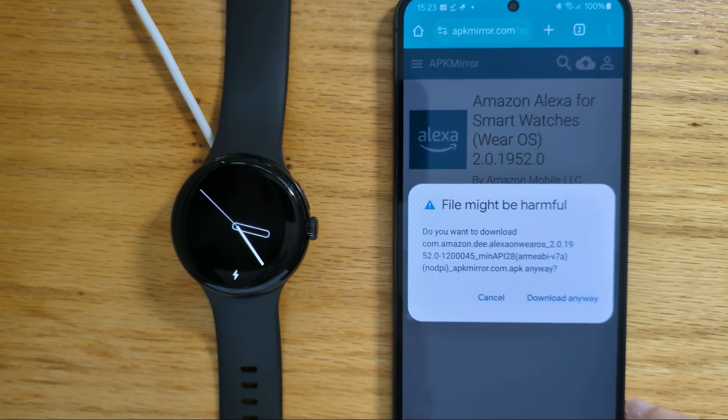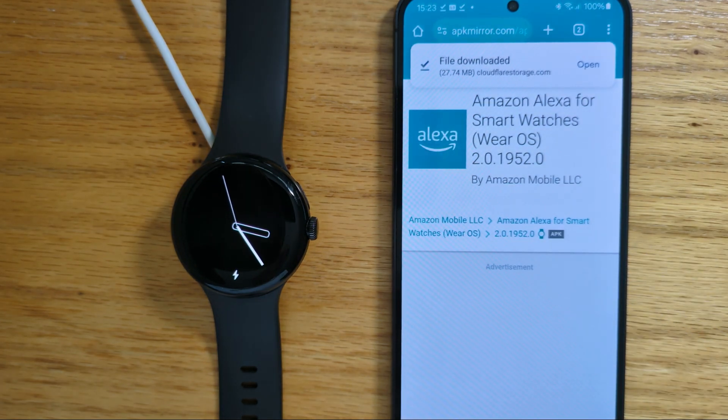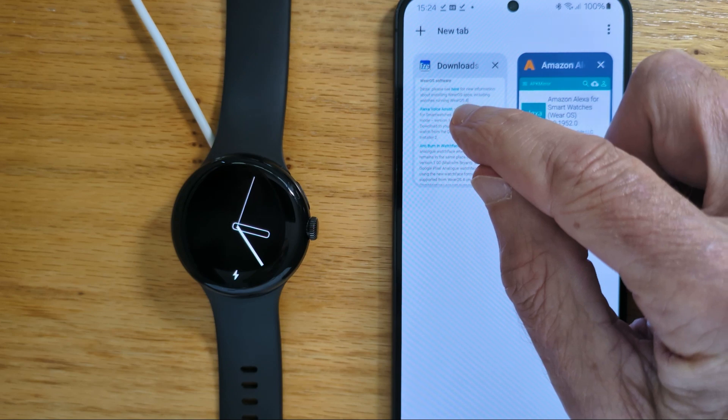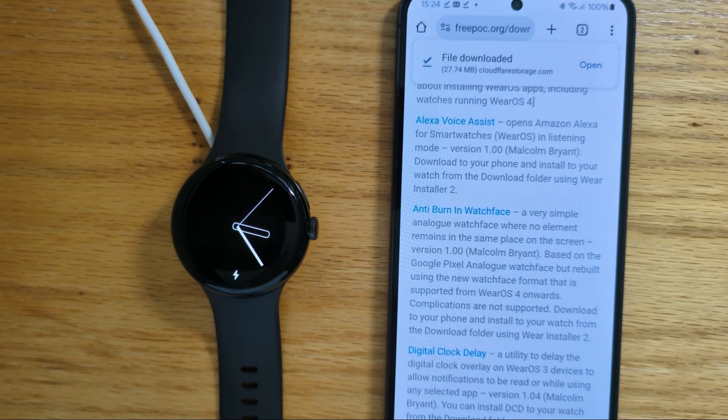I get a message to say the file might be harmful, but we know what we're doing, so we'll download anyway. Now while we're here, let's also download Alexa Voice Assist from my Freepoc website.